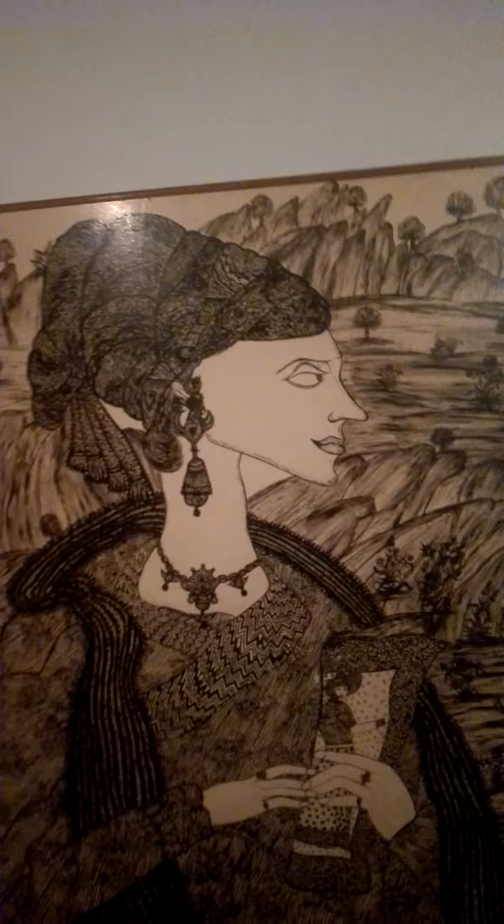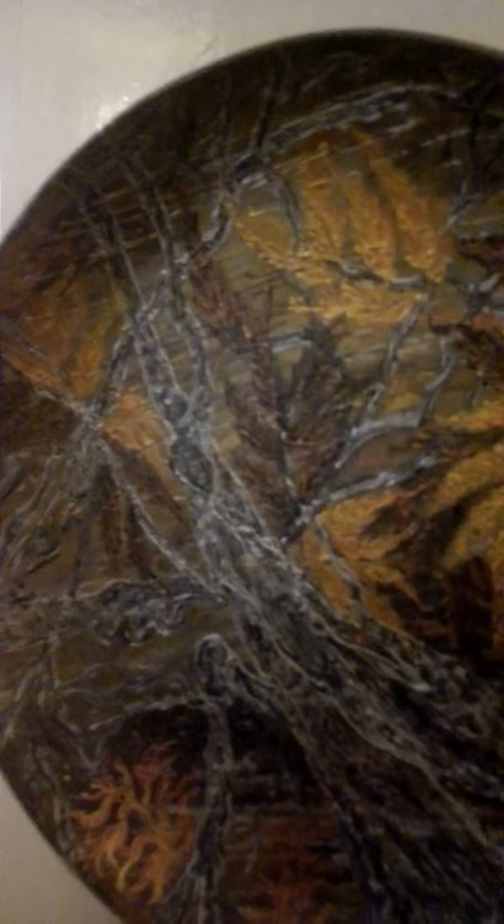This is the Mughal art, done decades back. This is a brass plate with nature being painted on it.